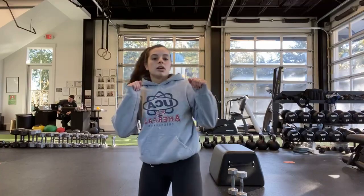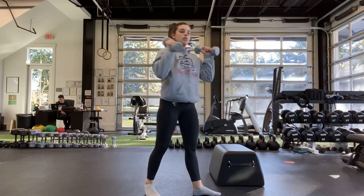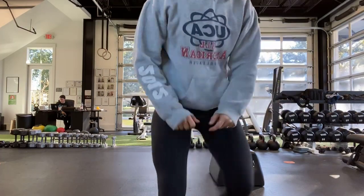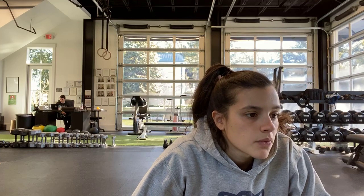Next one is the shoulder press — weights up by your shoulders, pressing all the way up to the top. We're doing just one arm. Ready? And start. Pressing all the way up and coming back down. Switching at the half if you're using one. Halfway — go ahead and switch, Rick. Ten more seconds. Last one. And stop.